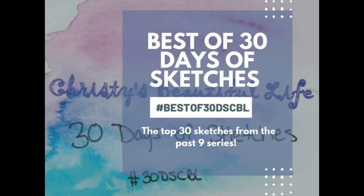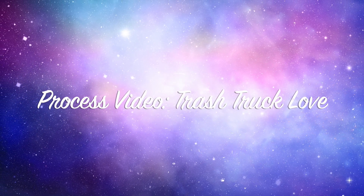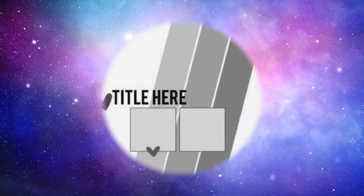Hi there, Janet Fritz here for Galaxy Girl Creations. Welcome to my channel and welcome to another day of the best of 30 Days of Sketches. Today's sketch is brought to you by Suzanna Lee.